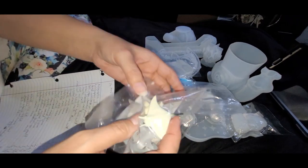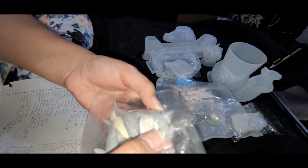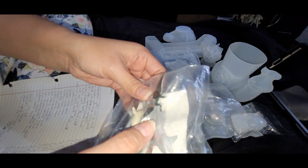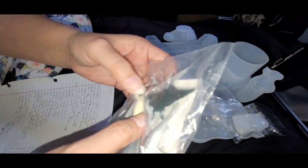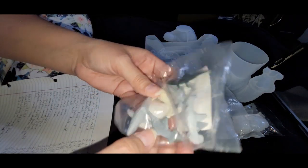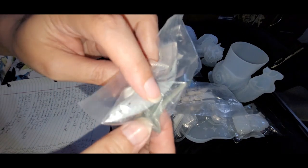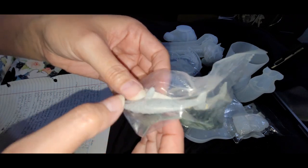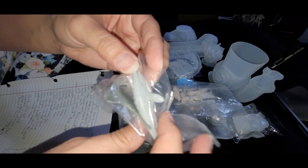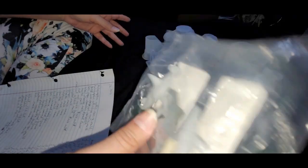This is the six-piece marine animal version, $2.98 on Temu. There's a scallop, hammerhead shark, a ray of some kind, spotted dolphin, a sawfish — I think it's actually in the ray family — and what looks like a humpback whale. This six-piece was $2.98 on Temu; they didn't have an exact match on Amazon.